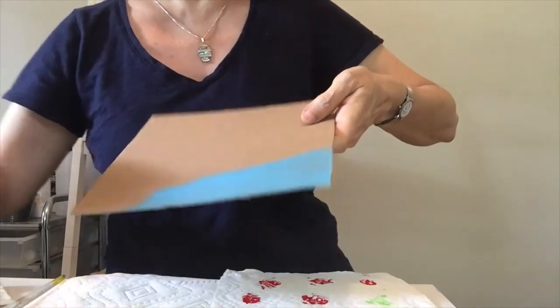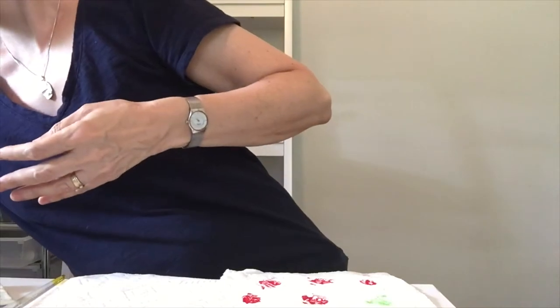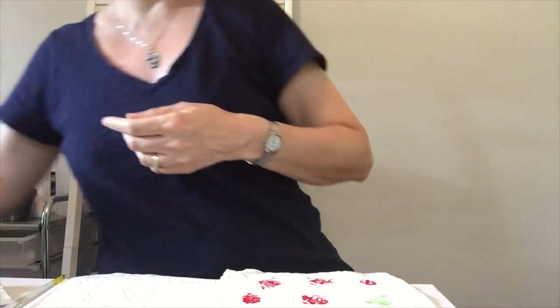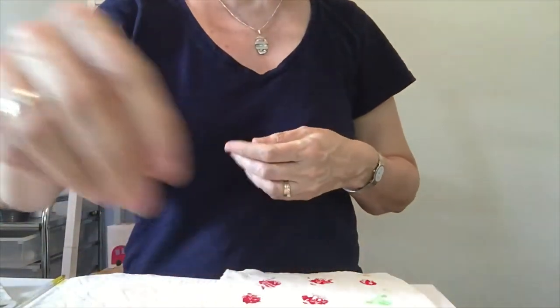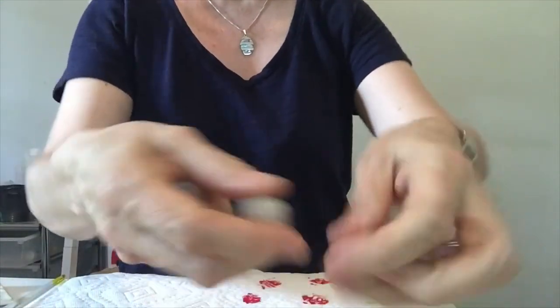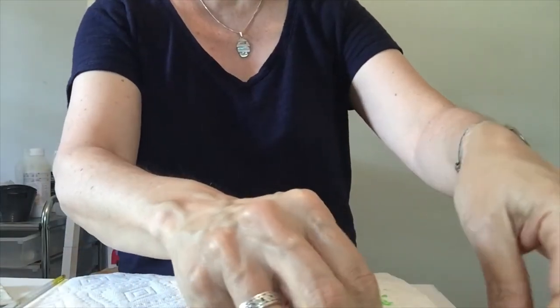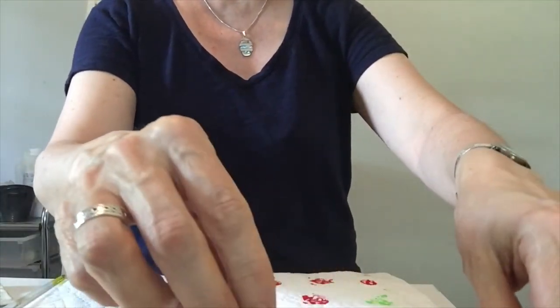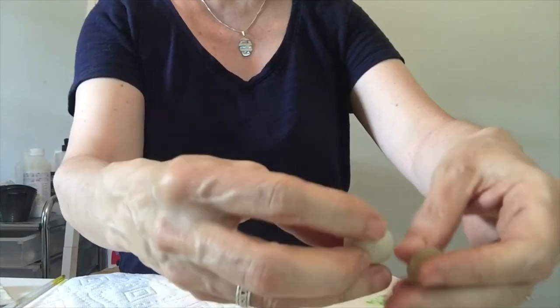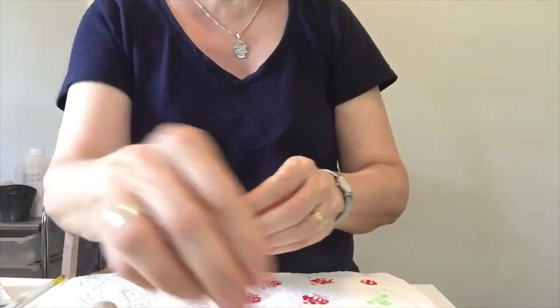Then you're going to put it away and let it dry. While you're waiting for that to dry, you can paint your little stones. Here I have some stones - I have a lot of them. So you pick the best ones and try to pick ones that are roughly the same size.